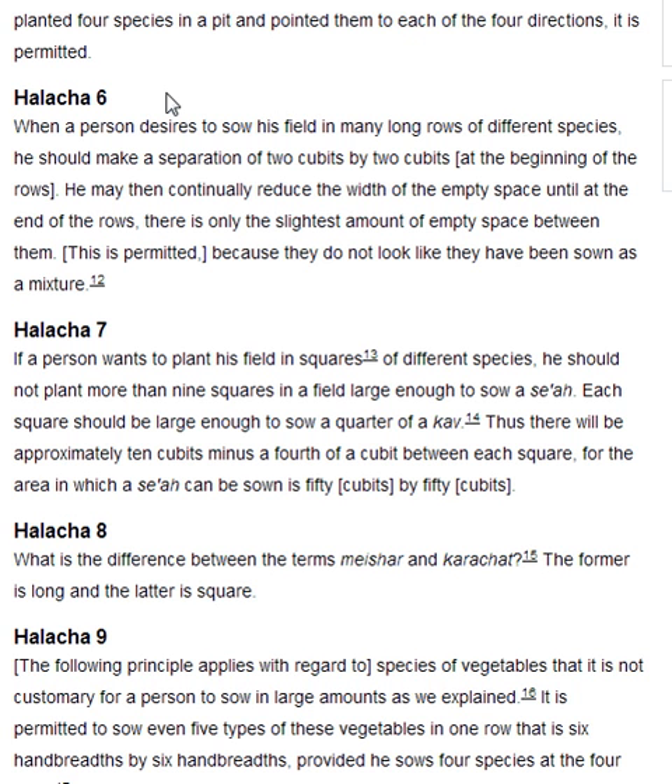Halakha 8. What is the difference between the terms me'shar and karakhat? The former is long and the latter is square.